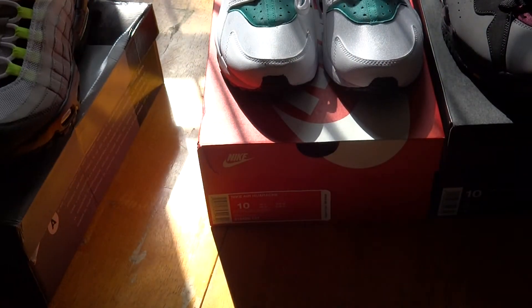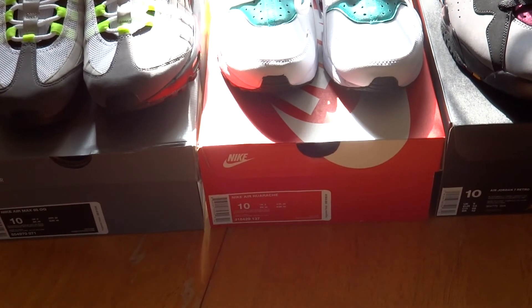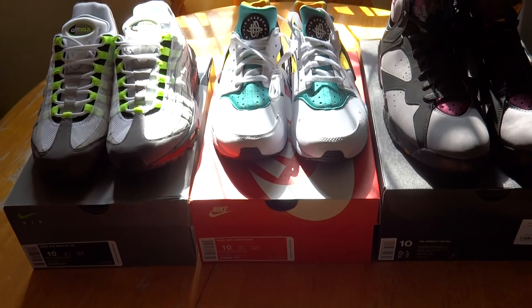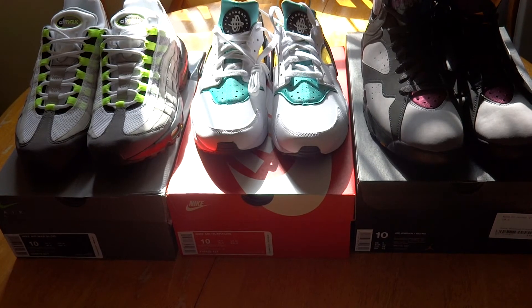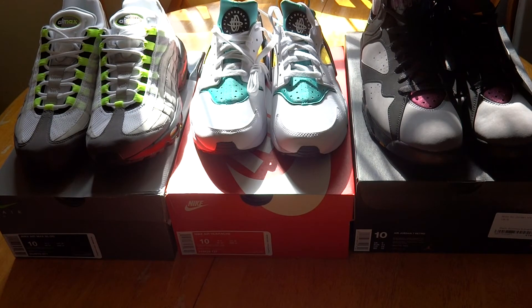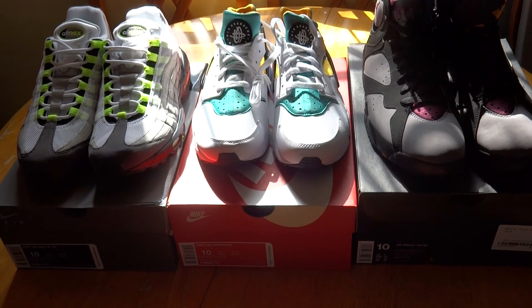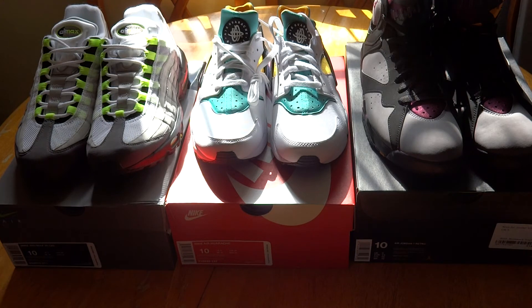So there you go — a quick triple unboxing, nothing crazy, just my pickups for the week. I'm not going to be getting the Air Jordans that are coming out this weekend — just not something that interests me. Thanks for watching, and I'll see you guys in a couple of weeks.